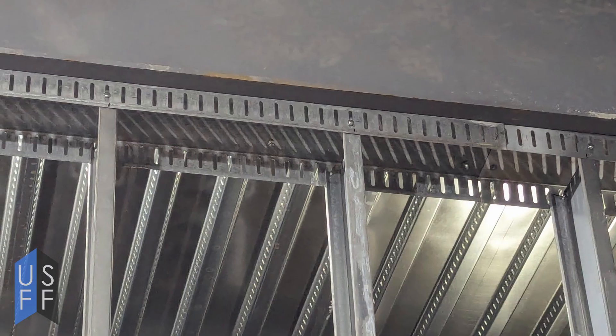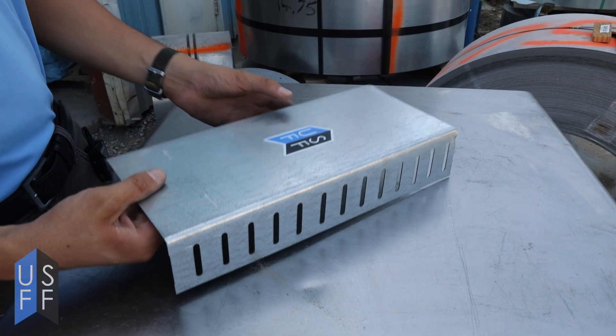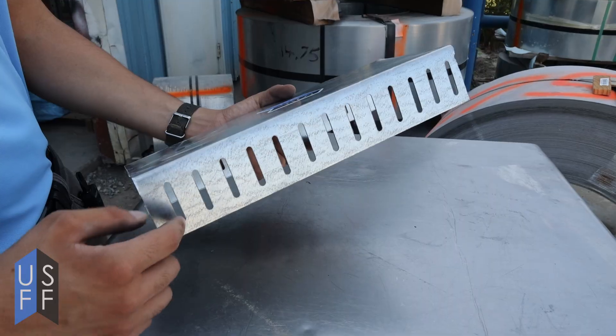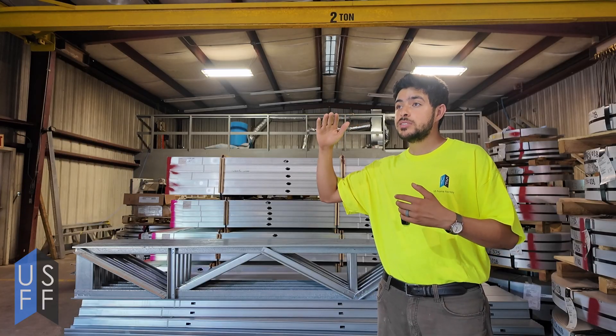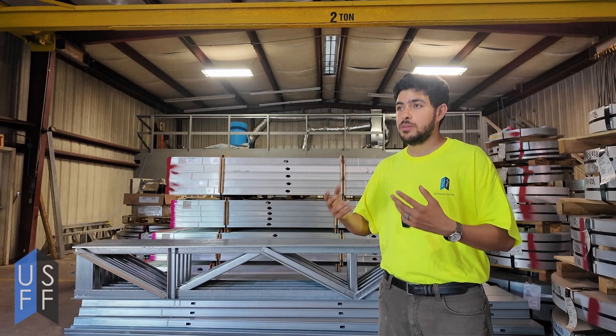Slotted deflection track and deflection clips prevent both the drywall and the studs from damage. In a building where the metal studs are the secondary frame, the slots in the track and the clips allow for the head of the wall — meaning the top of the wall where it's attached to the primary frame — to move with the frame, as opposed to potentially damaging the drywall and the metal studs in the wall.